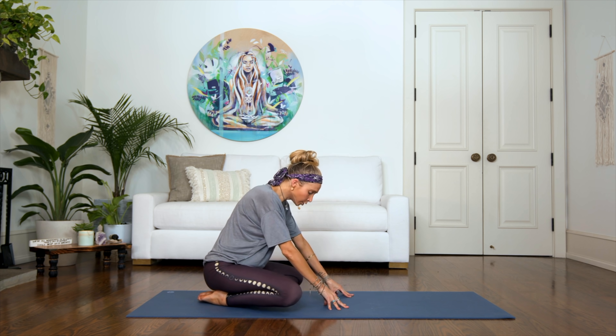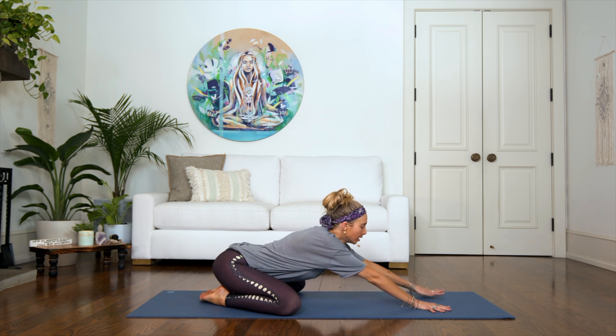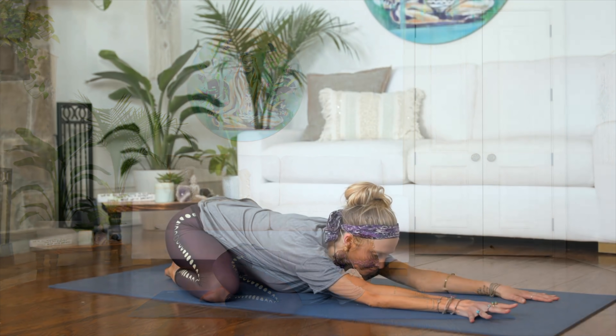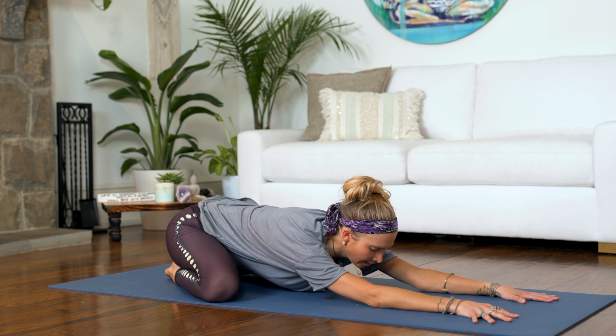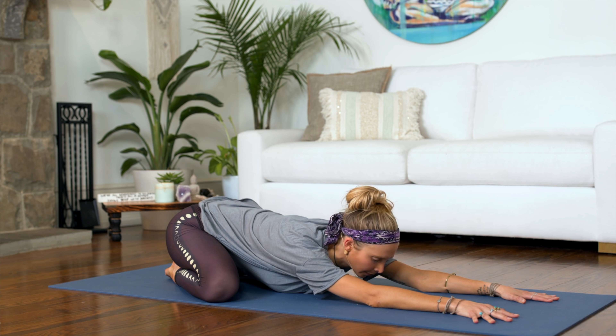Let's open up the knees wide so you have some space for your chest and your belly to come down. Reach both arms forward and allow your forehead to come down. Take this opportunity right now to really fill your lungs with oxygen, breathing deeply into your lower back, into your chest. And when you exhale, give your body the permission to relax deeper and deeper into your posture.